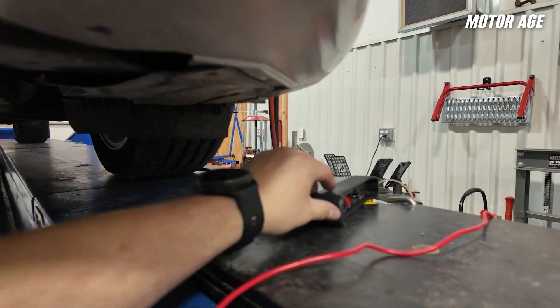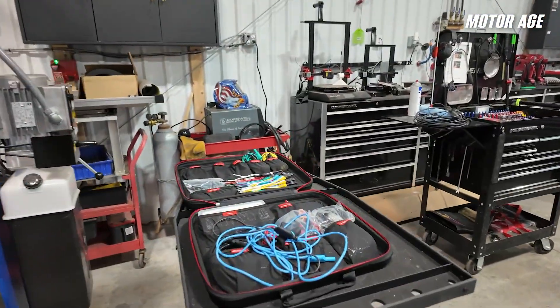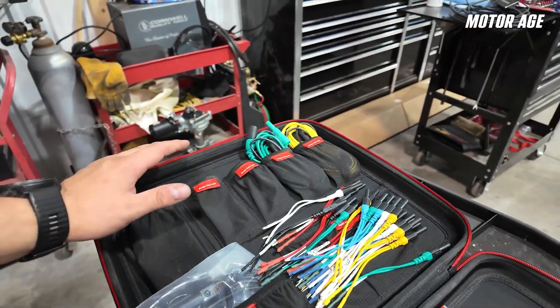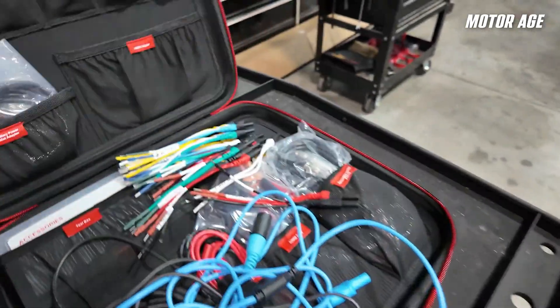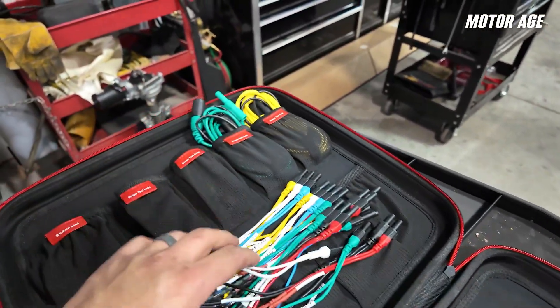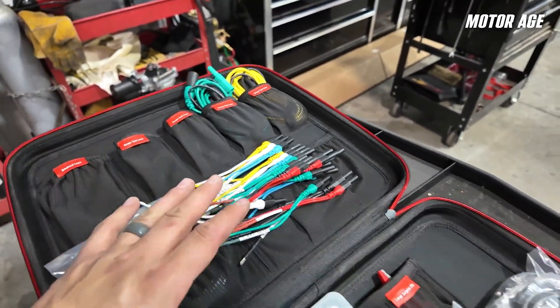At this point, it's going to be much simpler just to lift the car up and check for power, grounds, and comms directly at the radar first. The kit that comes with the Autel Ultra S2 is kind of nice — it's got all the same stuff you're used to getting with the Ultra line of tools with the oscilloscope, and it comes in a really nice carrying case. Inside are some breakout leads, and I went ahead and found the appropriate size lead to fit the pins on the radar.